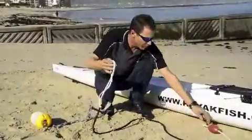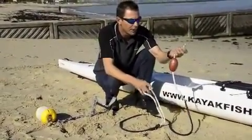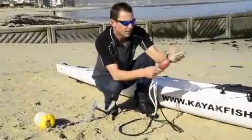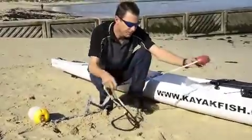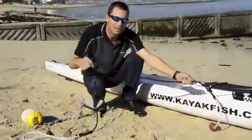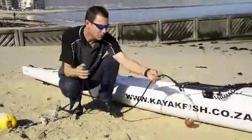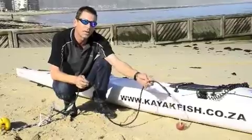This is the bungee part of the anchor system. We have a 316 stainless steel clip on the front. This is 10 millimeter ski rope. This is about a 90 millimeter float. Here we have 10 millimeter bungee cord, which is stretchy. We use this as a shock absorber so that we have no jerking on the kayak when the anchor system is down.